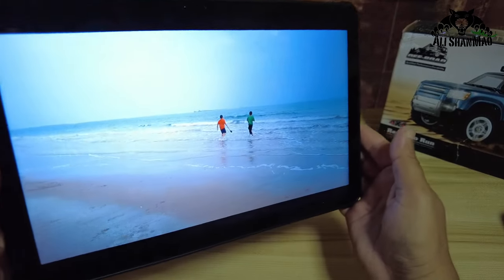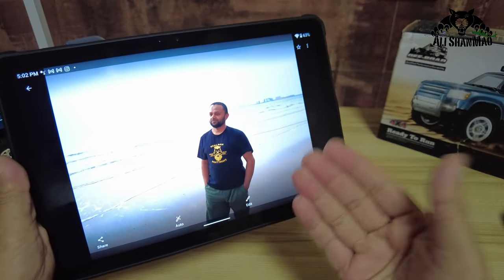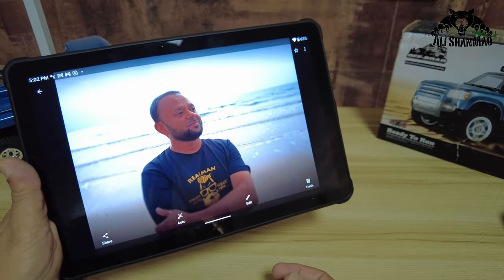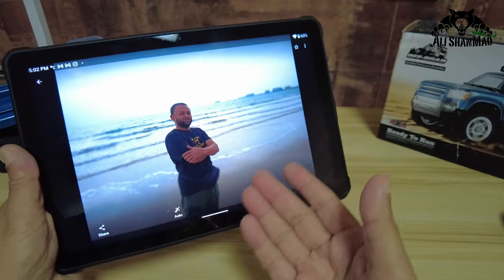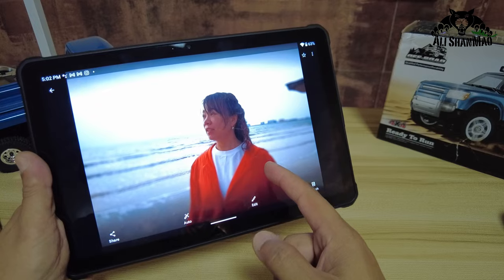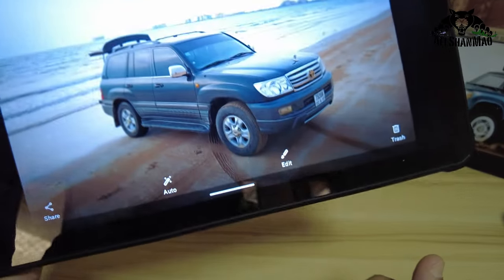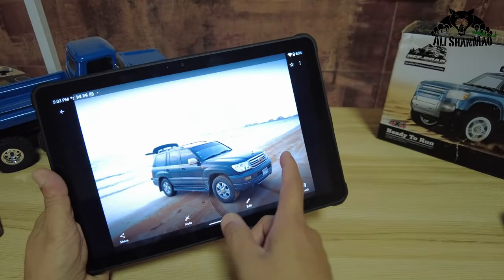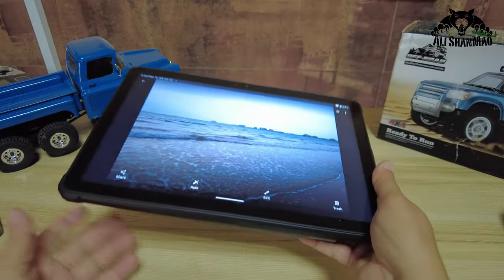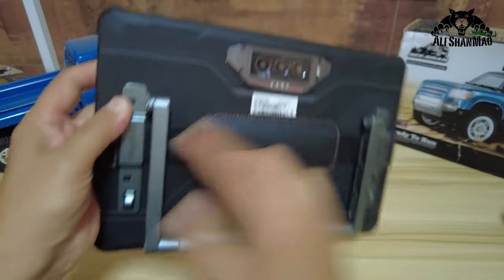We've been shooting videos at the beach, and it actually takes quite good photos. I'm showing some pictures right here on the screen — shot with the Ocitel camera. Even with the old Land Cruiser in the frame, the camera takes very good pictures. Let me put these pictures on screen, shot with the Ocitel camera.